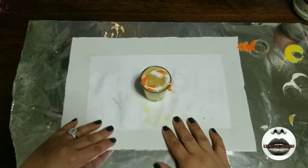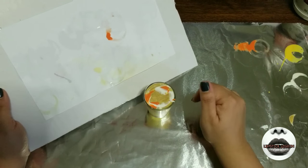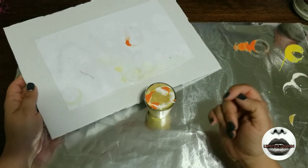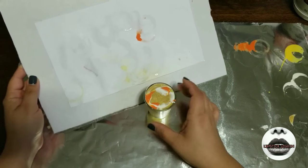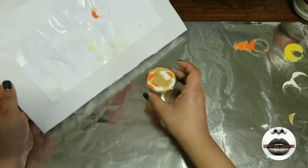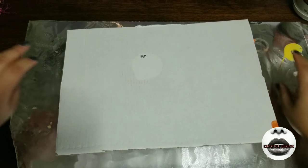This is the fun part. This technique is what we call a flip cup — this is my preferred method. Some people love to make the dirty cup and then do a straight pour. Some people use artist brushes and other instruments to make cool results, but I like to keep it simple. I'm still pretty new at this, so I just do a simple flip cup. What you're going to do is take your cup or your shot glass and place your surface right on top.